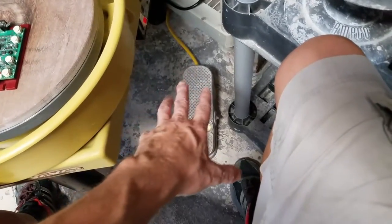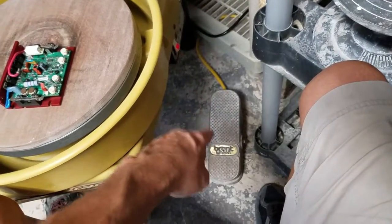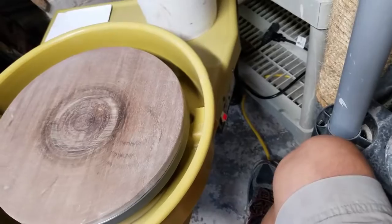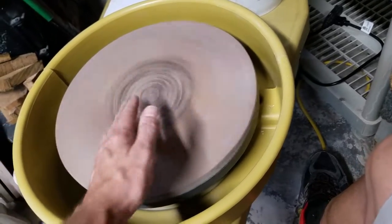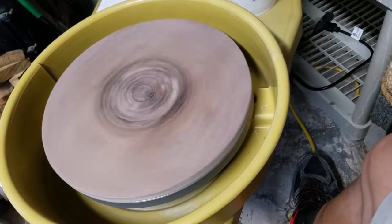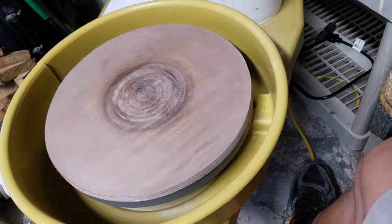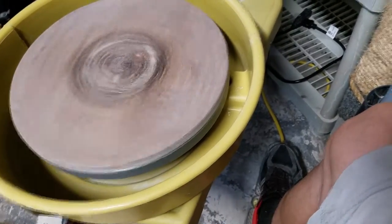The pedal is fantastic — you can control the max speed and the minimum speed through the pedal, which is kind of nice. It has a very nice low speed and a good centering speed. But as far as how easily it changes speeds — see how it jerked right there — they like to do that. If you look online, that would be the only complaint for the Brent CXC.